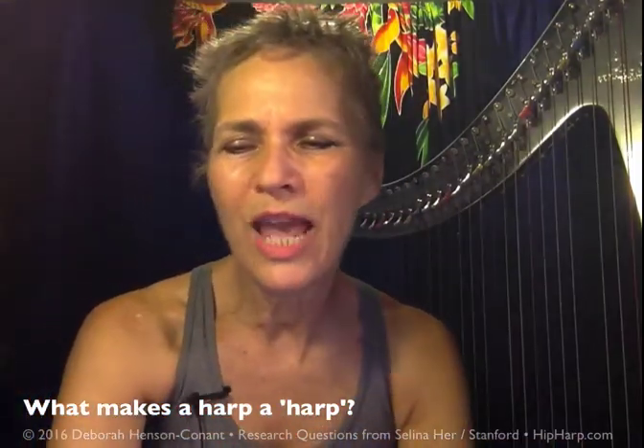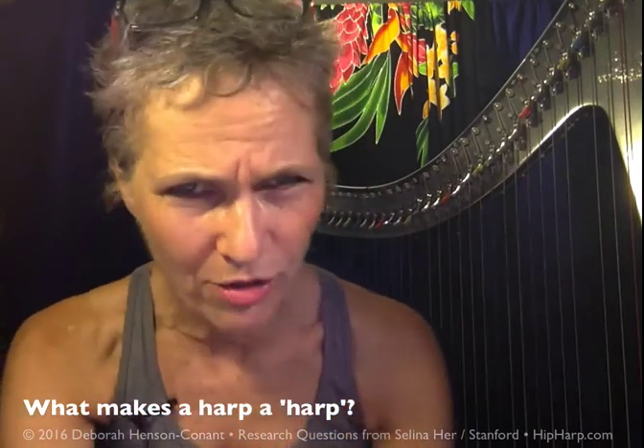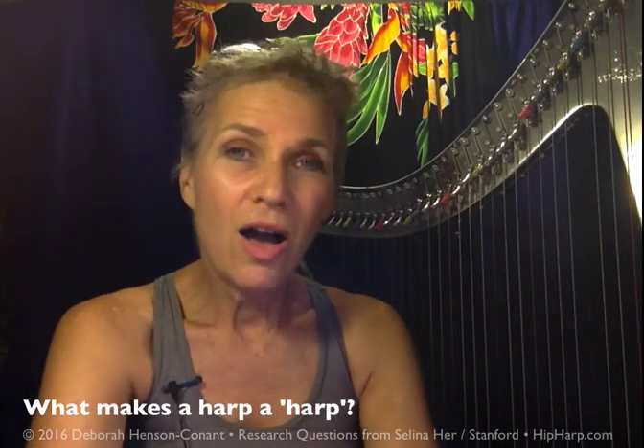I'm Deborah Henson-Conant. I am answering questions for Selina Hare, who is doing a harp research project for Stanford University. And her final question is: what makes a harp a harp?